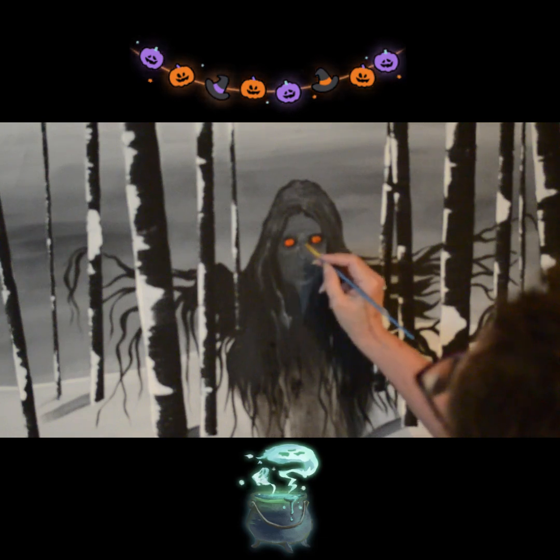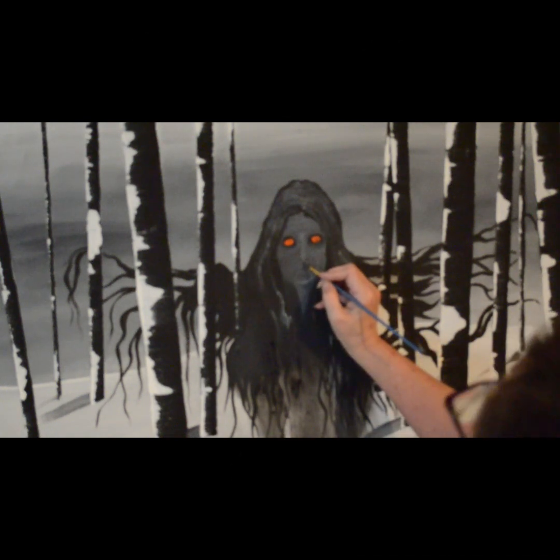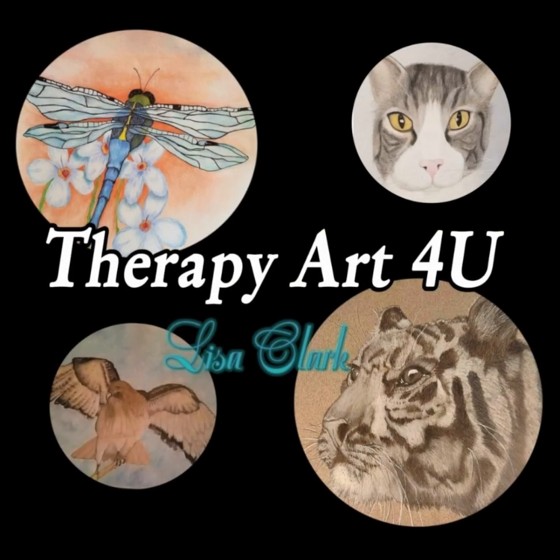I did take a still photograph of the end since this video kind of ends abruptly right about here. So here's the still photo — it's not fabulous, it shouldn't be hanging in a museum, but there you go. I had fun. Hope you have a great rest of the day — bye!